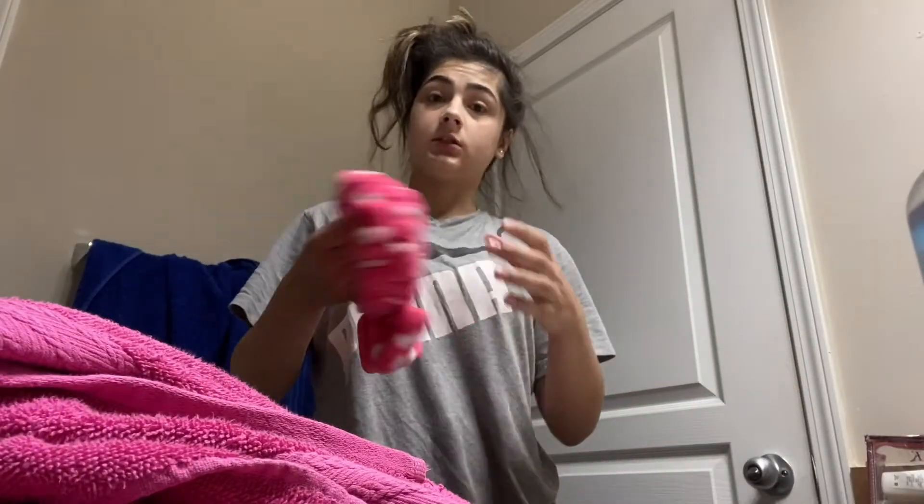I'm going to show you guys my morning routine at my dad's house. Just woke up, by the way. I still don't have my tripod, so you guys are going to have to bear with me.